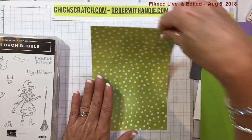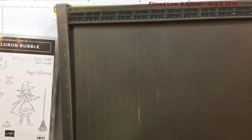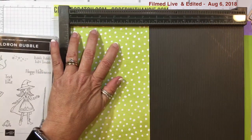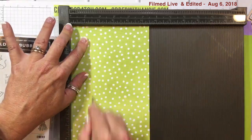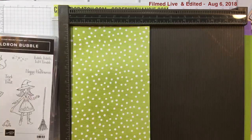Now I'm going to get the Simply Scored scoring tool. I'm going to place it on the five and a half inch side first and score it at one and a half on both sides — so one and a half and one and a half.